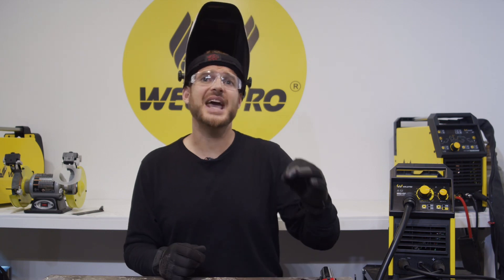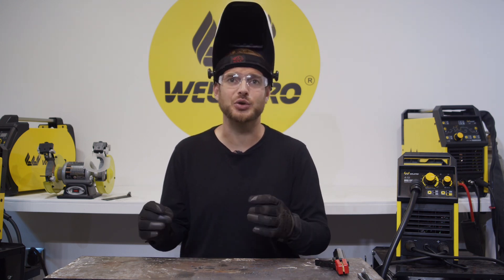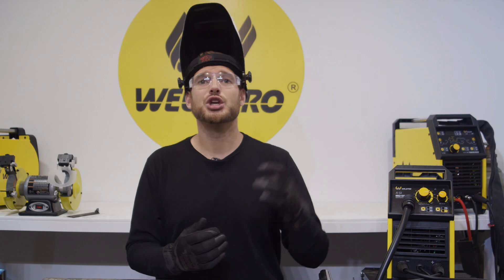Hey everyone, it's Luke from Weld Pro. Today I'm here to make a new video based off some requests I've been getting lately. Before I get started, take a moment and hit that subscribe button. Weld Pro is committed to releasing lots of tutorial and how-to videos to better help you. By subscribing to our channel, you'll be notified when we release the latest content. The MIG-155 from Weld Pro is a compact, portable, dual-voltage welder that will allow you to do lots of different things in lots of different places.